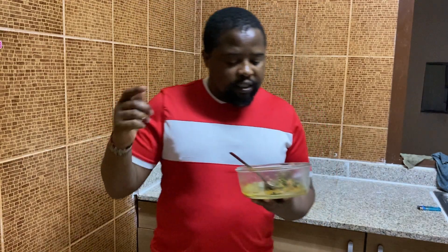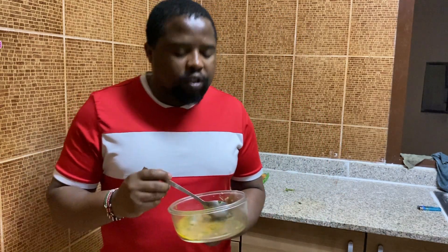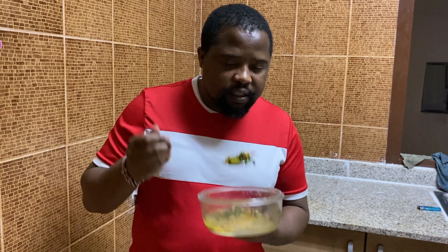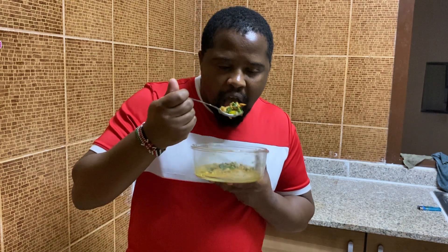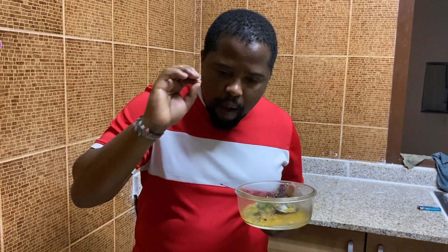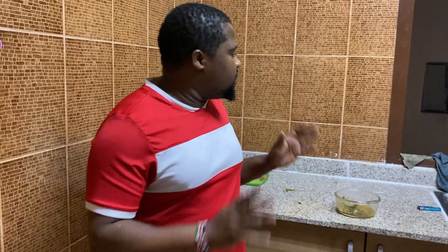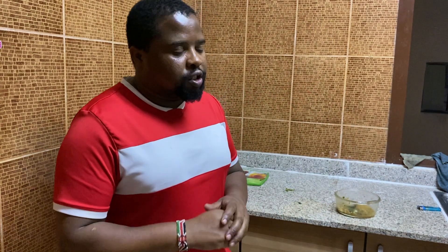So this one guys — you can serve it with rice, with chapati, any kind of bread. Very good, very tasty guys. And that's the simplest way on how you can prepare your black eye beans in a very simple way, without using any powder spices. I'm trying to use only the fresh tomato, onions, coriander — the green ones.